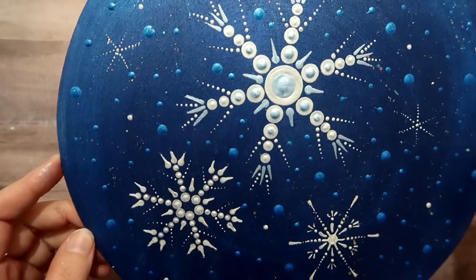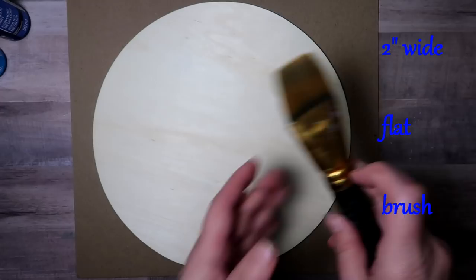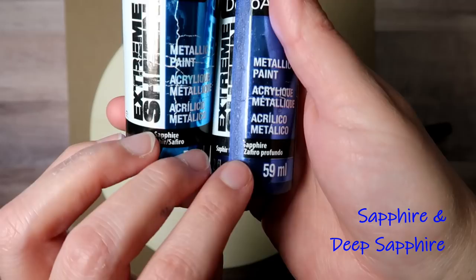In today's tutorial you are going to learn how to paint this snowflake painting with simple tools. I'm using a 10-inch round wood circle — you could absolutely use a canvas or apply this to anything. And I'm using a 2-inch wide flat paintbrush to apply the base coat.